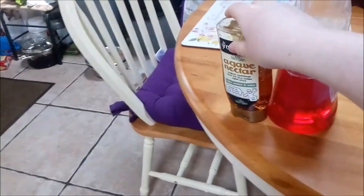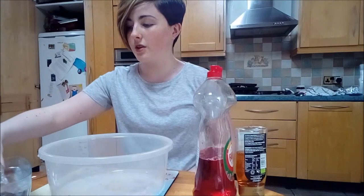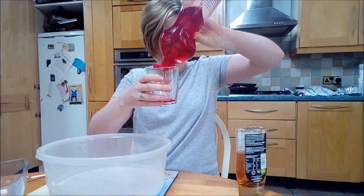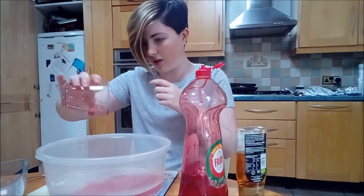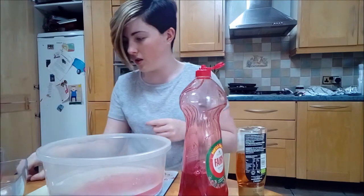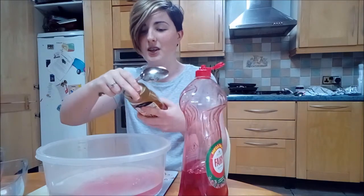It's a bit runnier, but let's just try it. So you need six cups of water, half a cup of washing up liquid, then you need one tablespoon of glycerin — or what I'm using, golden syrup.